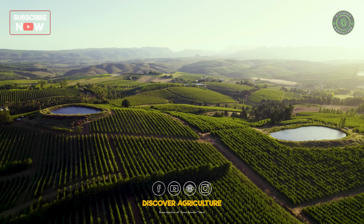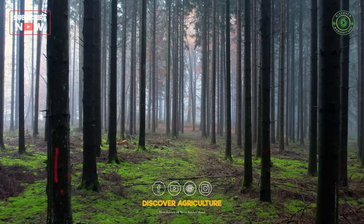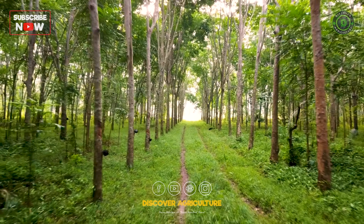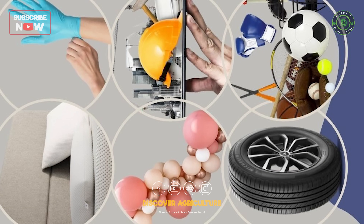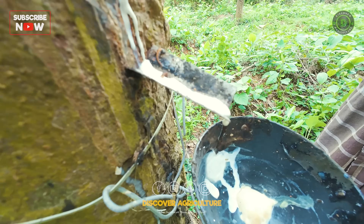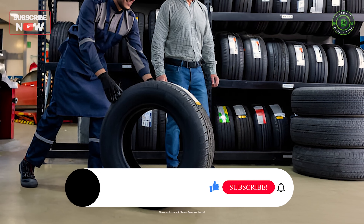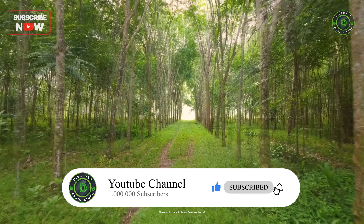Welcome back to Discover Agriculture. This video is on natural rubber latex — from lush rubber farms to the intricate process of latex collection and processing, various applications, and challenges faced by farmers. We'll explore every step that transforms this natural resource into essential products we use daily. Let's get started on this journey of discovery.